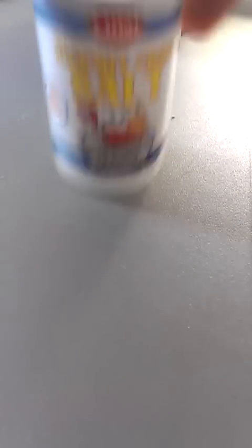First thing you need for a hermit crab is a small house. In this case, I have this house and my hermit crabs are inside it right now. You need food — this is my food. You need water. And you need salt — hermit crab approved salt.